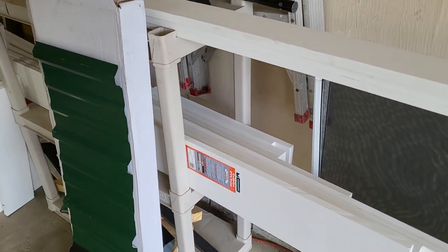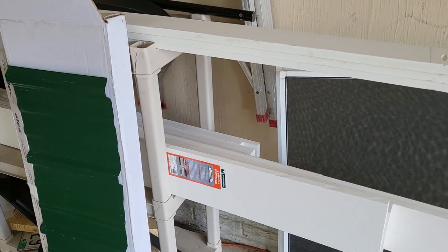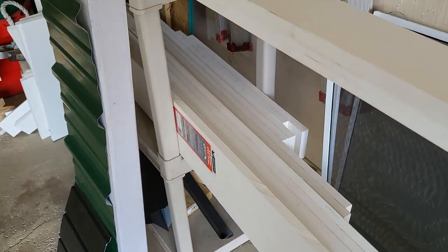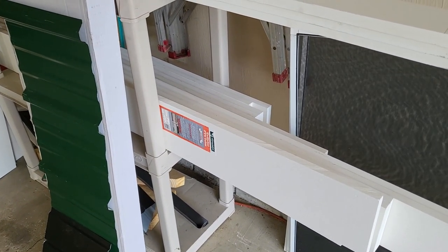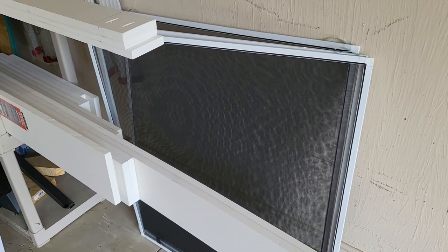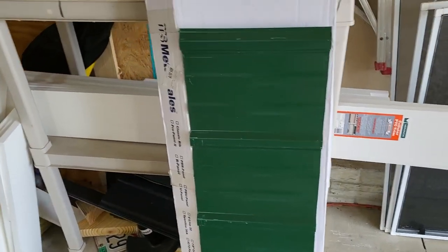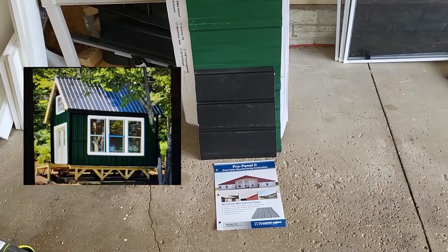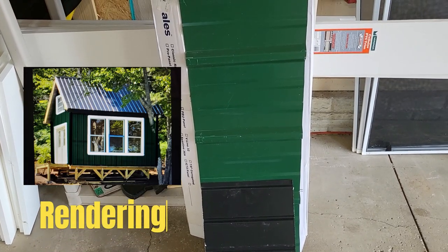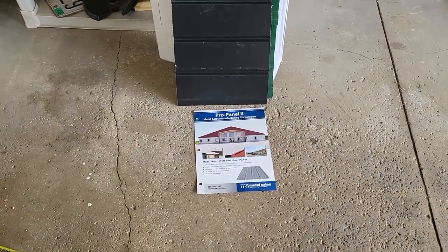Last weekend I worked on getting all the window trim done using three-quarter PVC trim, so no worries about rot. Everything's all pre-cut and I've used a Kreg pocket hole jig to tie everything together, so once I get up to the cabin I'll be able to pre-assemble all the frames and just set them up against the window and screw them on. I also got some custom screens made — you saw in the last video I had to tape up some screen just to keep the flies out. And here's the metal siding I'm going to use, called Pro Panel 2 from Metal Sales, the same company I got the metal roofing from. You can see the contrast — black and green with the white window trim — so things are going to look pretty nice.